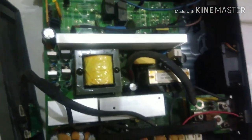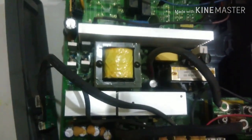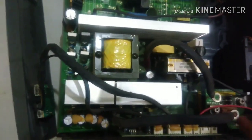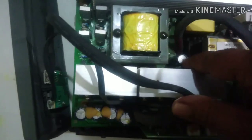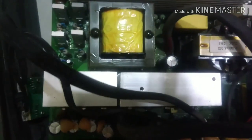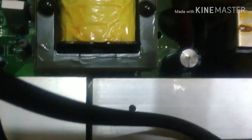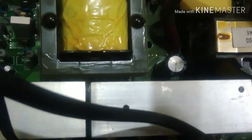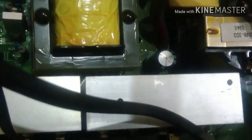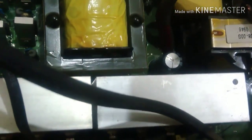This is a modified sine wave inverter. The minute I opened it up, what I observed is this particular capacitor that has got bulged. So the first thing we will have to do is change this capacitor and then see whether the problem is getting resolved or not.